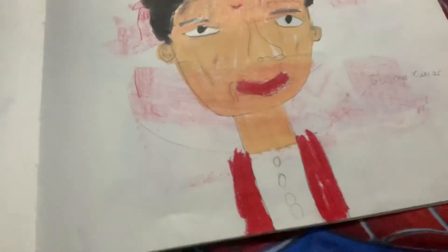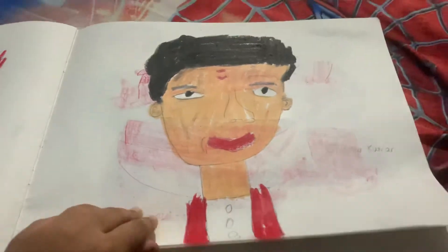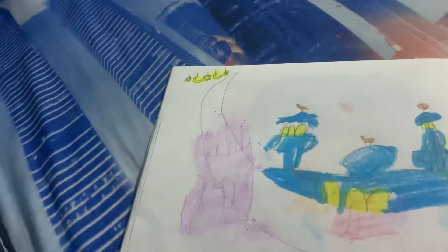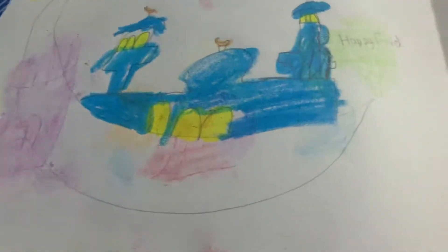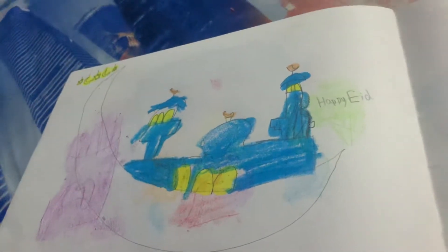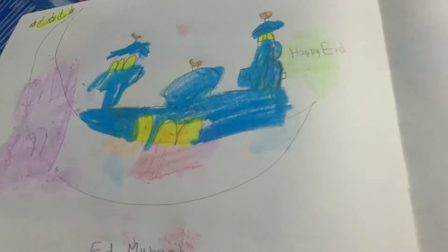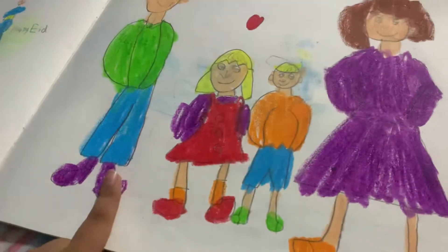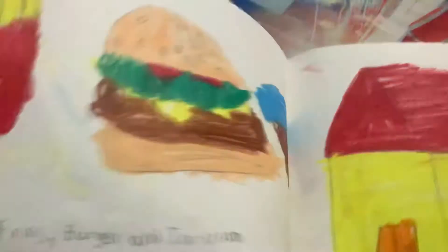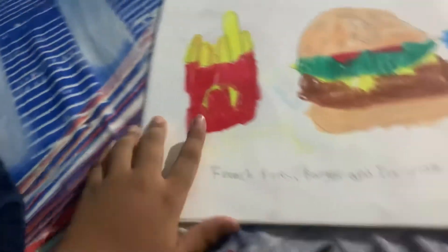Then I drew Gulshan Kumar — he's the owner of T-Series. Then I drew an Eid Mubarak greeting with the moon, stars, and temples and churches for Christian, Muslim, and Hindu. Then I drew a Happy Family's Day card with dad, daughter, son, and mother.